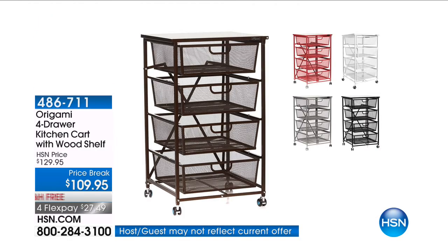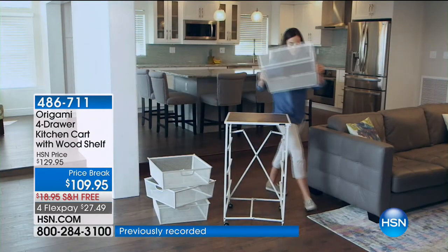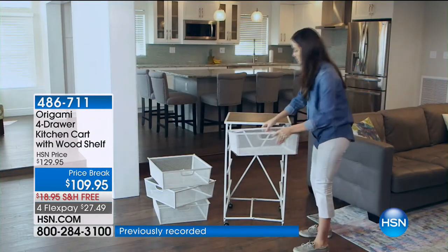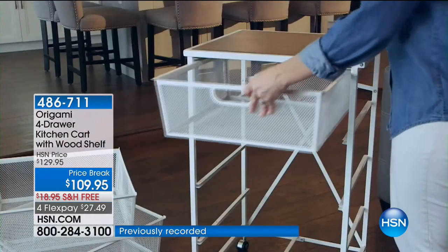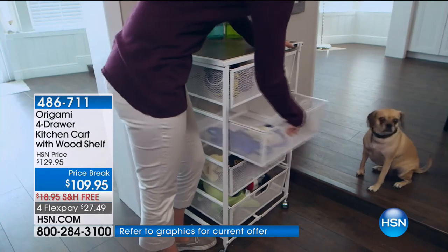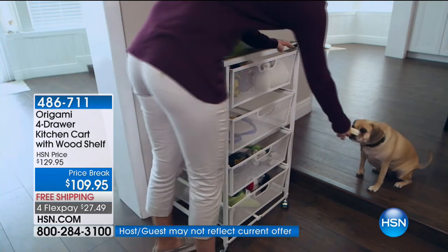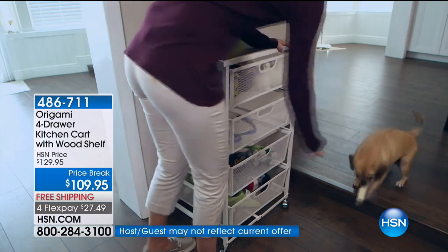This is the four-drawer kitchen cart. This one comes with that built-in wooden shelf. Without a doubt, probably my top three origamis, this is in there somewhere. My regular kitchen cart, this, and then I like the pantry one. But this one, to me, is the best kind of combined best of both worlds because you have storage built in, and you have a cutting board and a prep table on top.